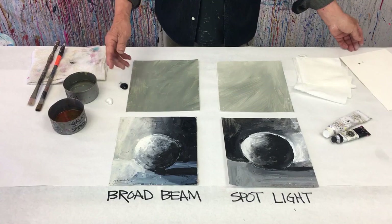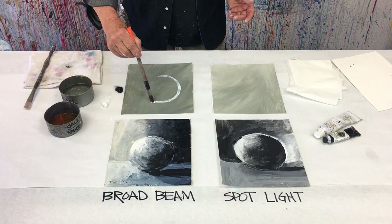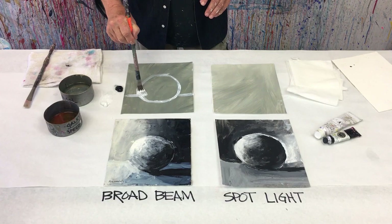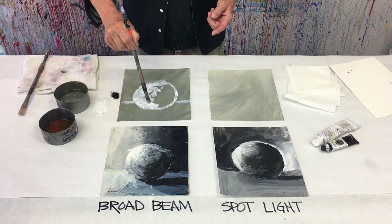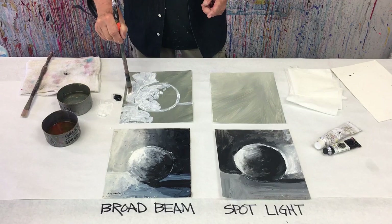I'm going to get started. Wet my brush a little bit — I'm halfway done. I just have to put the ball sitting in the room, sitting on a table. Now this is the broad beam light — lots of light coming across here. So let's put some light in here. This is oil painting, so short choppy strokes. Don't erase the gray, let that peek through. I'm going to put it on the table and the rest of the room because that's where the light's coming from. Big broad beam light.